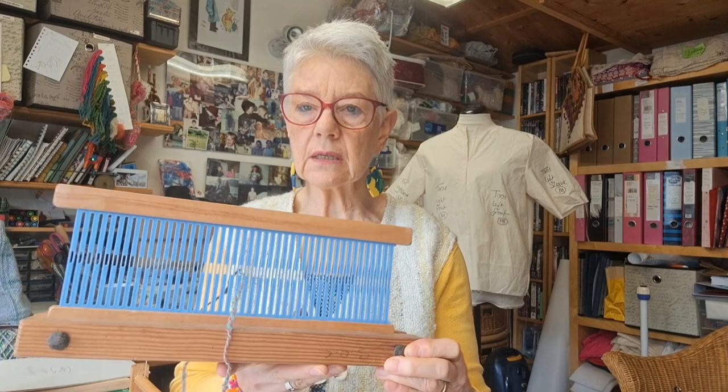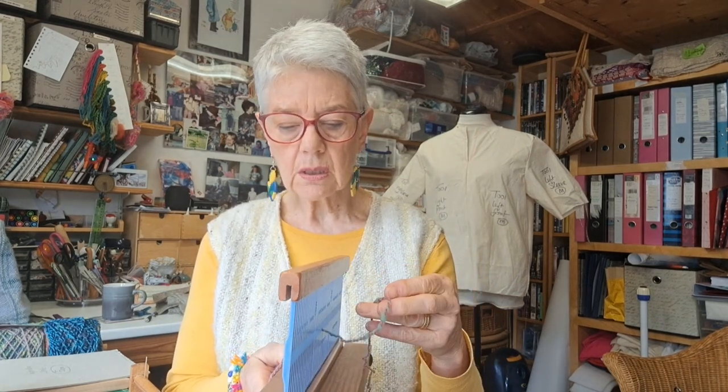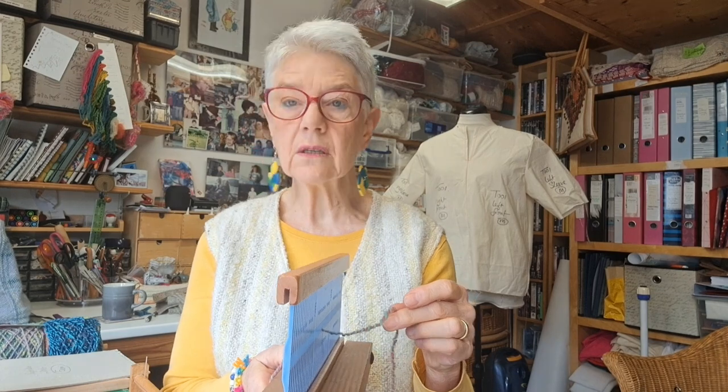One of the first things I say when you're choosing your yarn — I've put a picture of this on one of the sheets — is to test it in the heddle. So pull it backwards and forwards. Make sure it doesn't shred or stick or get caught. You could thread it through a hole and a slot if you wanted. That's a good indicator to start with.